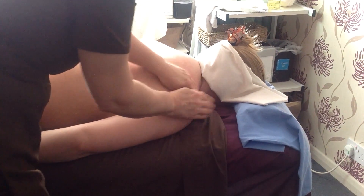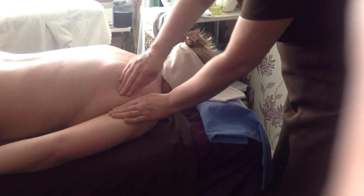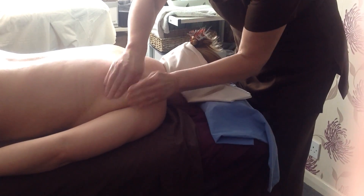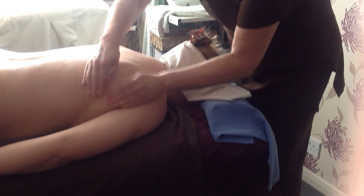No beating, no pounding. One of the things I find is that people don't do it for long enough. They sort of do lip service to it — they do it for a few strokes and then that's it. So if you're going to do it, do it properly. Otherwise don't do it.